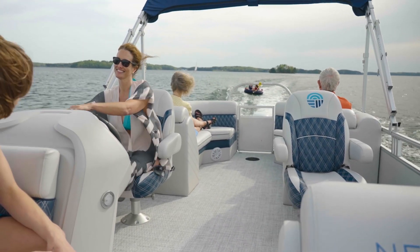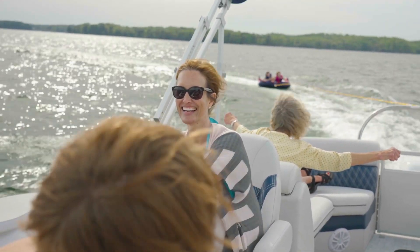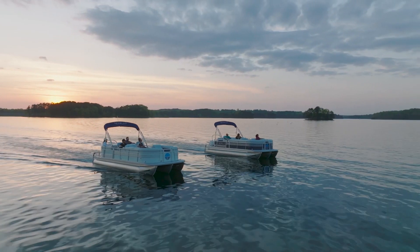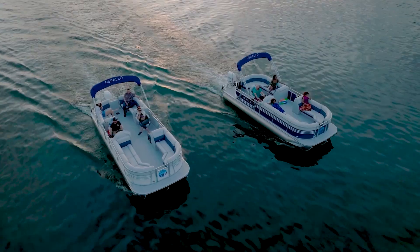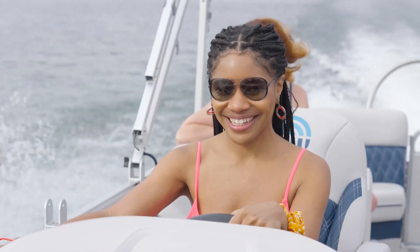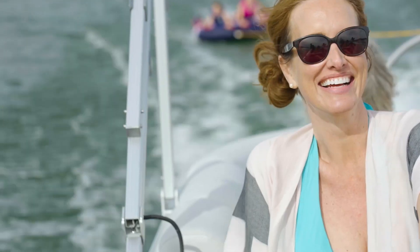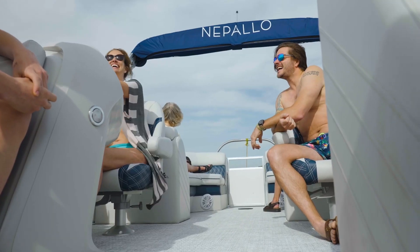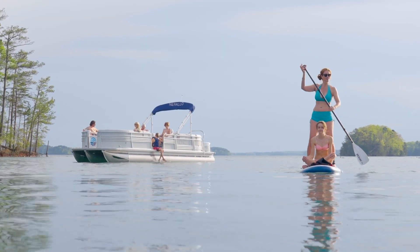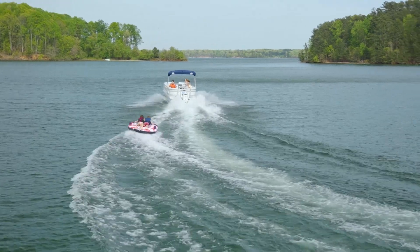We want you, when you actually do get a performance pontoon boat, to appreciate that extra top-end speed and just a little bit more performance for those types of customers. So regardless of whether you select the two-tube or the three-tube platform with Nepalo's, have the peace of mind that you have a really high-quality built boat. This is really going to pay off on those busy lake weekends when you have a full boat of people and gear. You're out there, you're having a great time, and you're not worried about how your boat's going to handle it.